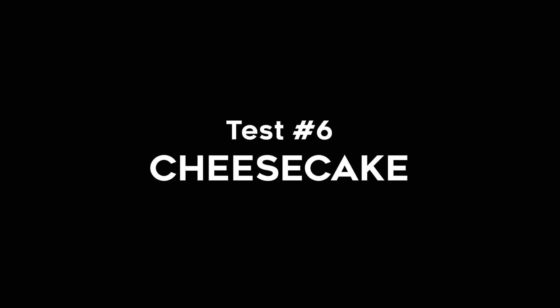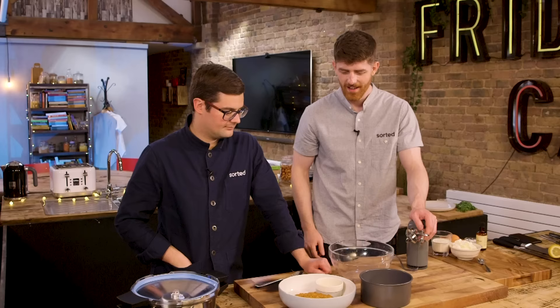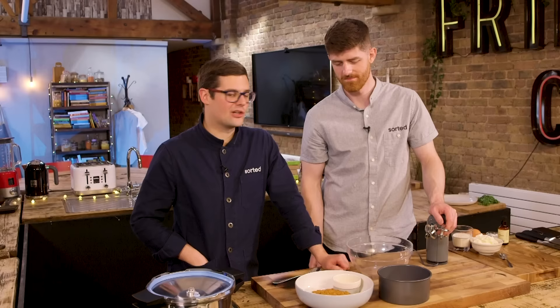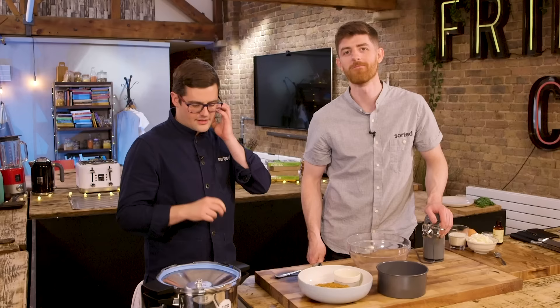Number six is dessert time: cheesecake. This was a suggestion from you guys on Twitter. Apparently it works. How long does it take? In theory, no more than 10 minutes to get it into the cooker, and then 45 minutes. How long does a normal cheesecake take? About 10 minutes to get it into the oven and then 45 minutes. The logic here is... this is like a New York-style cheesecake that you can do if you don't have an oven, just a stove top.